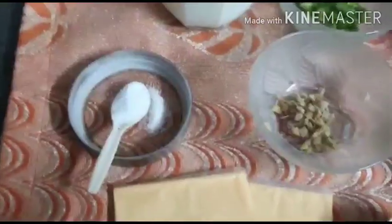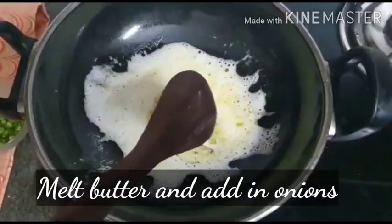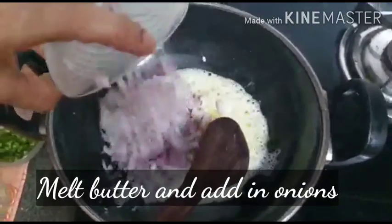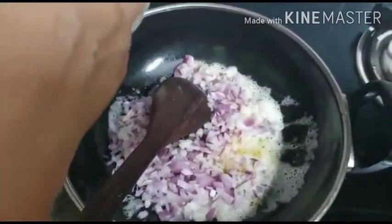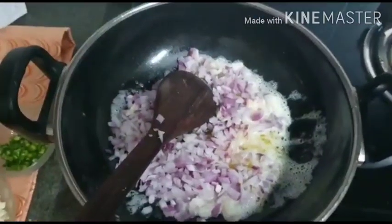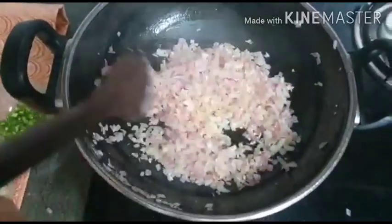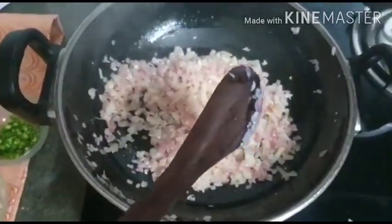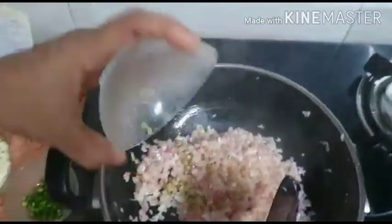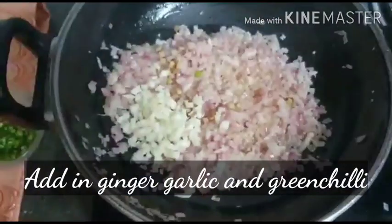Let's begin to make the curry. In a pan we have melted our butter and now we are going to add the chopped onions into it. Fry until it becomes a little soft and slightly brown. We have sautéed the onions for about 3 to 4 minutes until they become a little soft and pinkish, then start adding the ginger, garlic, and green chilies.